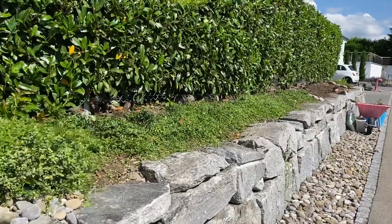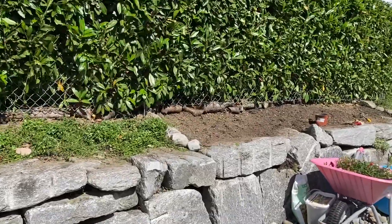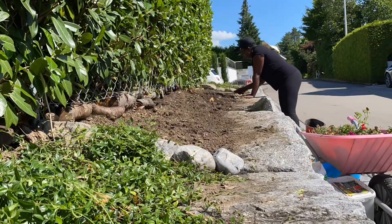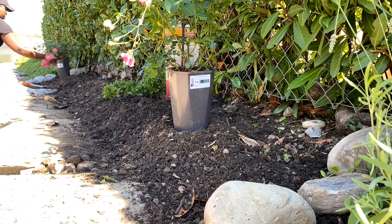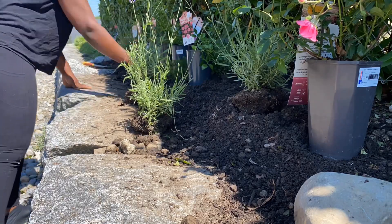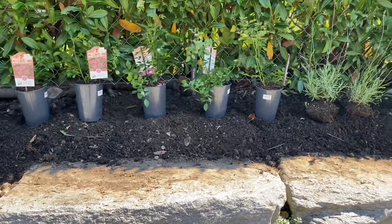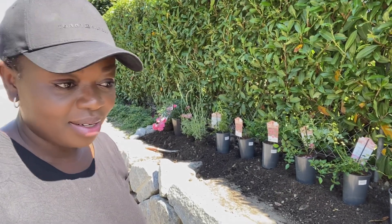Moving on to the other side of the roadside garden where I want to plant new things — I'm thinking of putting roses here. I think ground cover roses and some lavender would provide something really interesting to look at on this front side of the garden. I've been moving the plants around, displaying them in different positions, and I think I now have just the right combination. I'm going to go with that, plant everything, and then celebrate.